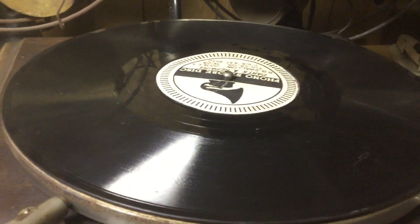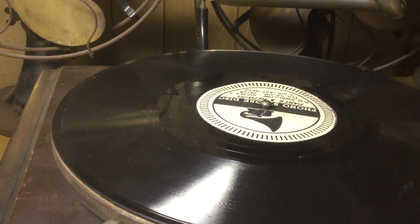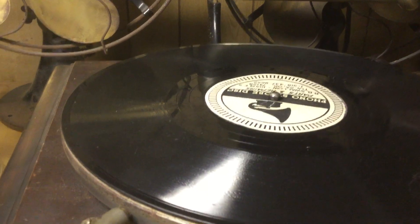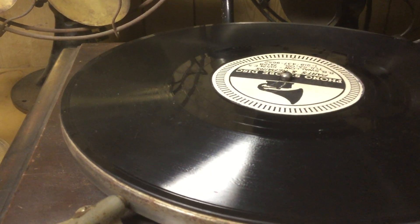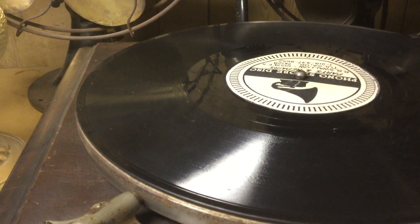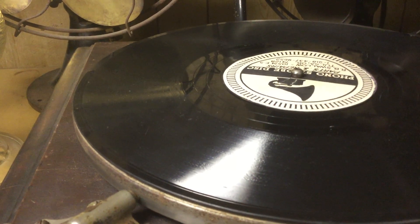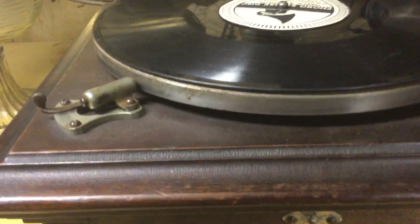The speed regulation is heads over tails much better than it was before. In the first video of this machine, where I introduced it to the collection, I mentioned that I had gone through the motor — and I had — but I noticed a lot of problems with the speed. It wanted to warble quite badly, so you'd end up with a vibrato effect on sustained notes.